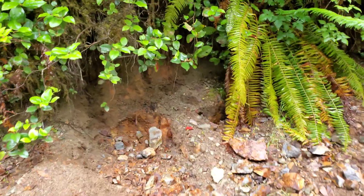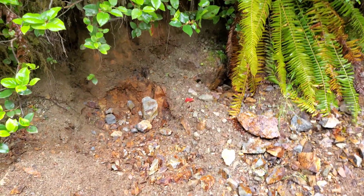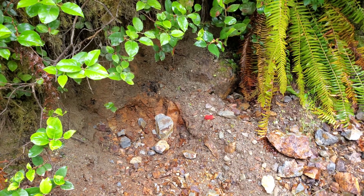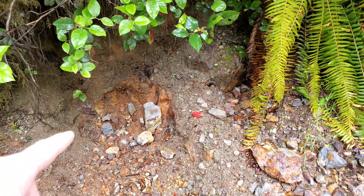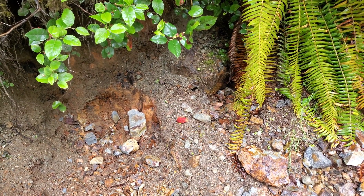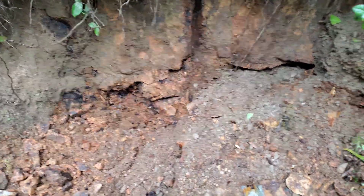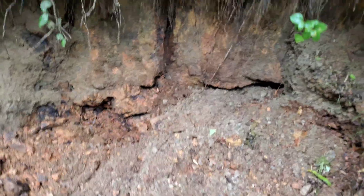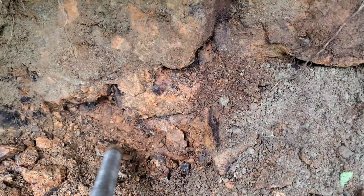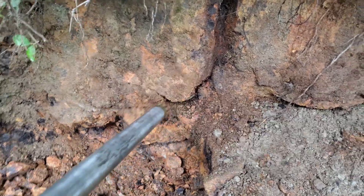We have decided to do hole number two with our backpack drill. We are at the Camp Gold showing in Knitnat, British Columbia. We are going to be popping hole number two into this area here — this is all bedrock exposed — so let's get the drill set up and get to drilling. We're going to drill here and hope for the best. It's really deteriorated and broken up so it might just crumble; we may not get a very good core because you can see it just breaks up, but we'll do our best.